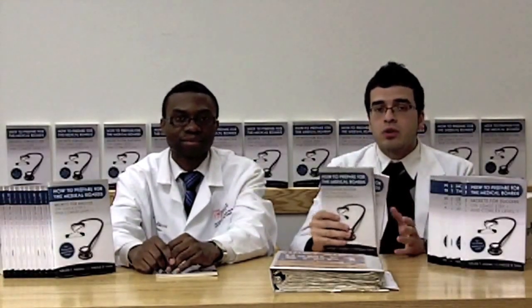Our book comes in hardcover and softcover. You can buy it on Amazon, Barnes and Noble, or through the iUniverse website — the links are shown on the screen. We encourage everybody to click on the link, get your copy today, and start preparing for the boards. We guarantee that if you follow the instructions, you will do very well on your boards.